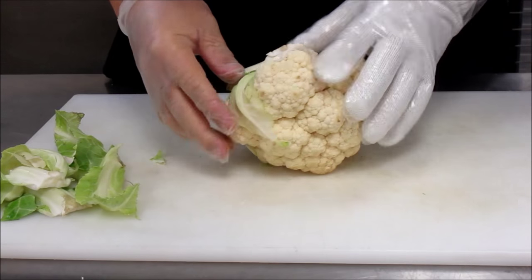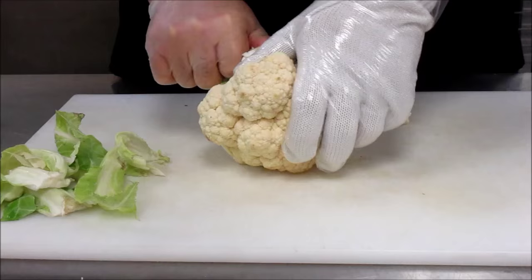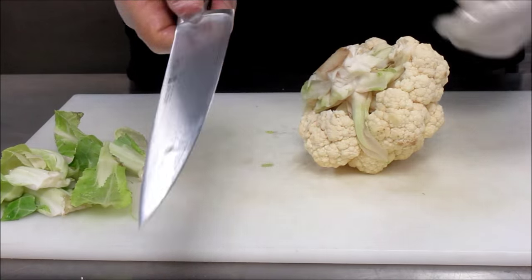That should only take about five seconds tops. Once you get all the leaves off you'll notice that the core really is a core — it isn't really that interconnected with the cauliflower.